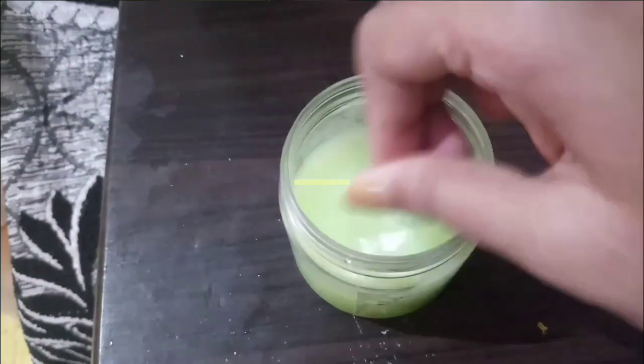This is our hand moisturizer cream. This cream is very good. You can also use it as moisture lotion or cream.